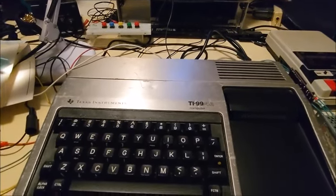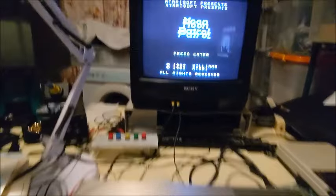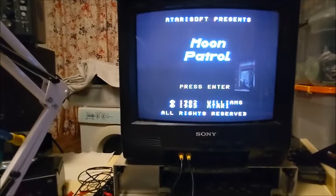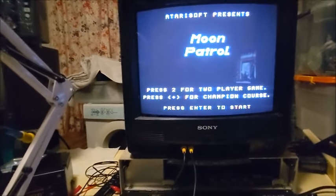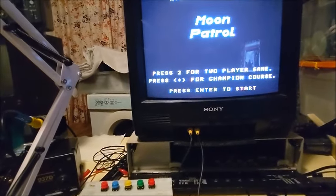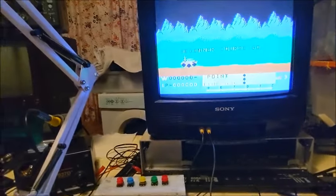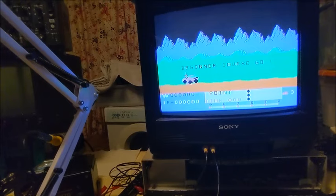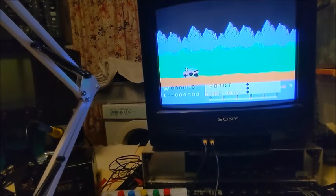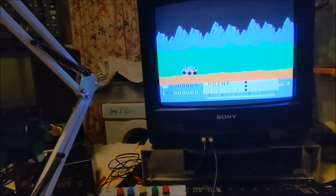Okay, there we go — it's loaded. We're just going to press a key. We're going to do one player. And this is Moon Patrol. That's fire, and jump.